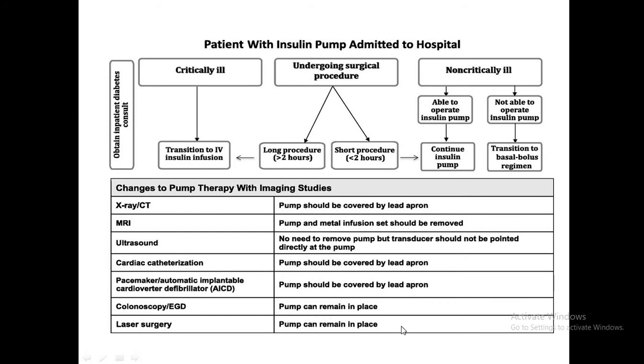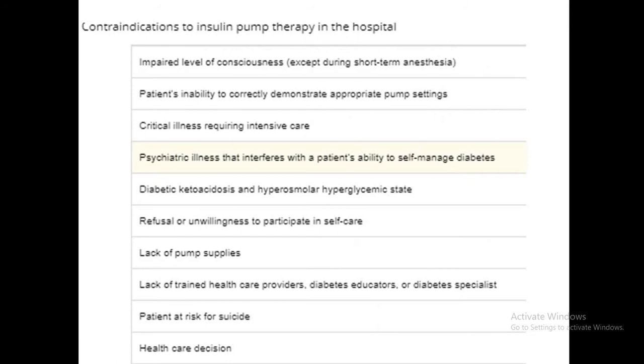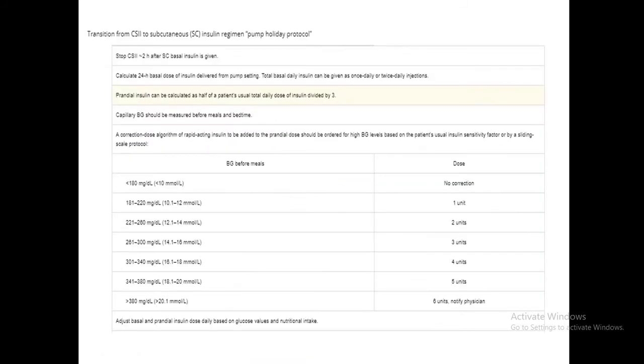For colonoscopy and laser surgery, the pump does not need to be removed. Hospital contraindications to insulin pump therapy include: impaired level of consciousness, inability to alter pump settings, critical illness requiring ICU, psychiatric illness preventing self-management, DKA or HHS, inability to participate in self-care, lack of pump supplies in hospital, no trained healthcare providers available, and patient at risk of suicide.